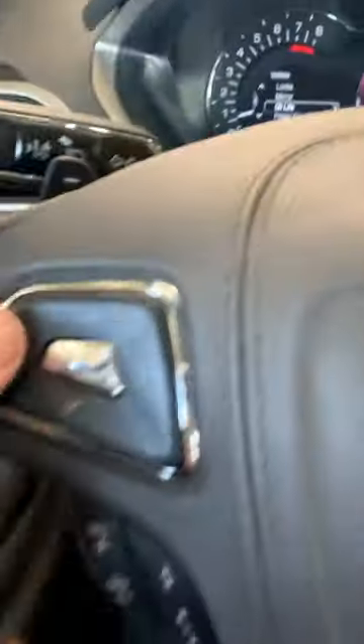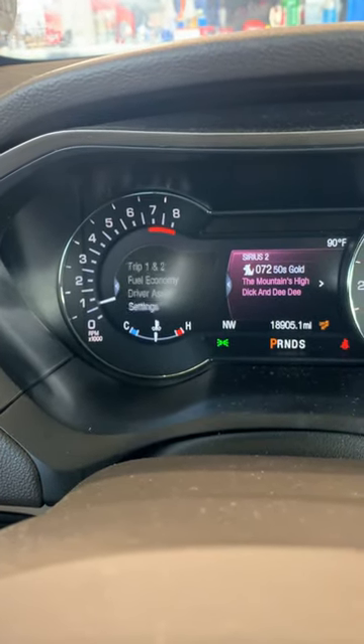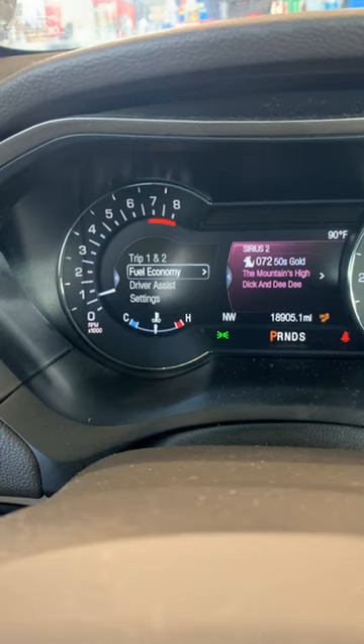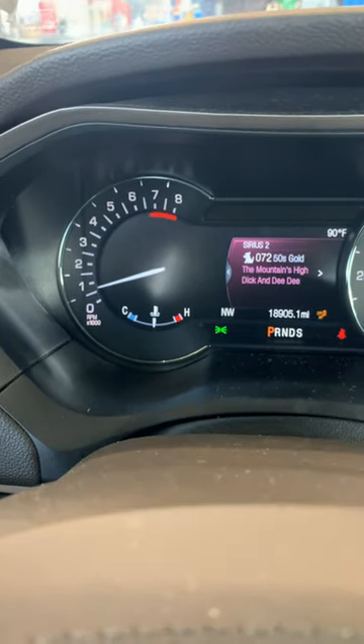Bam, 100%. So now, to go back, you're just going to hit this left button. I'm just hitting it and I keep on hitting it. You can go to the clock, or if you hit it one time to the right, you have your settings. Hit it one more time to the left — bam, that's your tachometer.